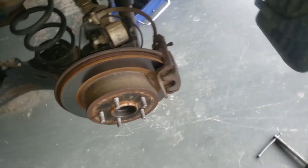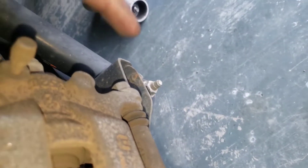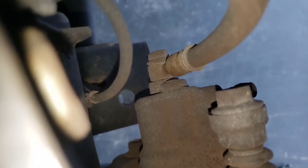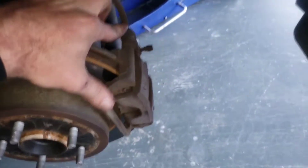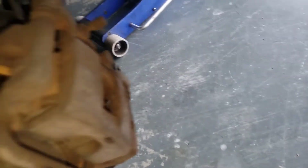What we've got is a 14 millimeter and then what I believe is a 17 and another 17 hiding right there. For this top 14 I'm going to take a wrench because the hose is kind of in your way, and then the bottom one you can use a ratchet or wrench.